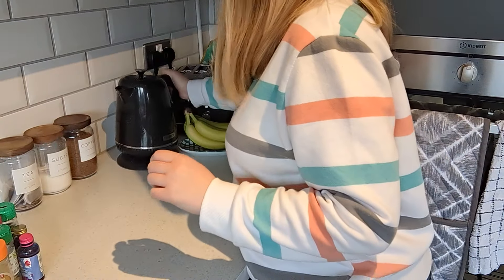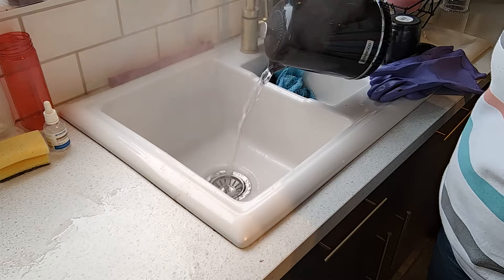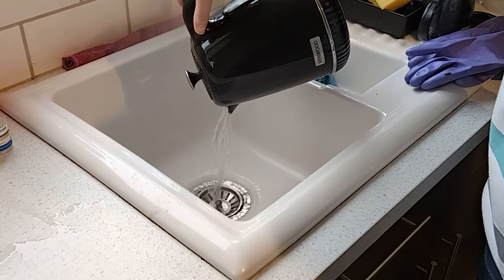Leave that in there for a good 10 minutes and then pour down some hot water. You really need to do this about once a week — I try to do this weekly, but this is a great spring cleaning task.